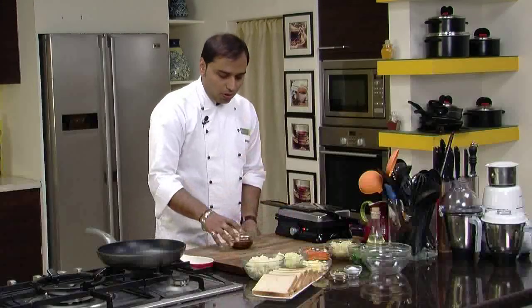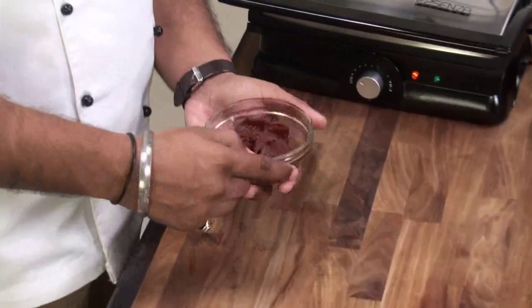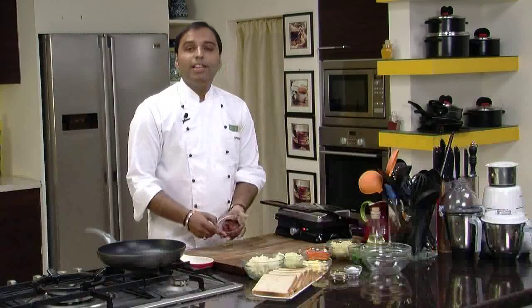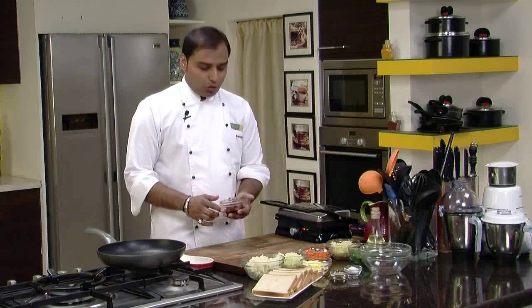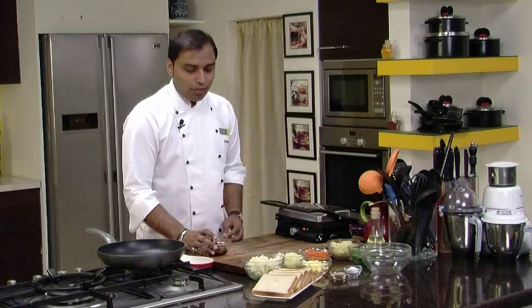Let's talk about the Bhuna Masala or the onion tomato masala. This is very easily available in any supermarket — you would get it in sachets or packets. You can store or refrigerate them and use it whenever required. We are going to use this as our main ingredient, along with all the other vegetables.